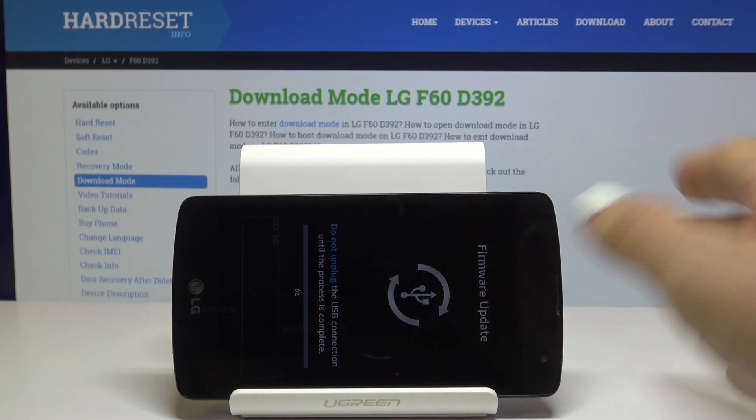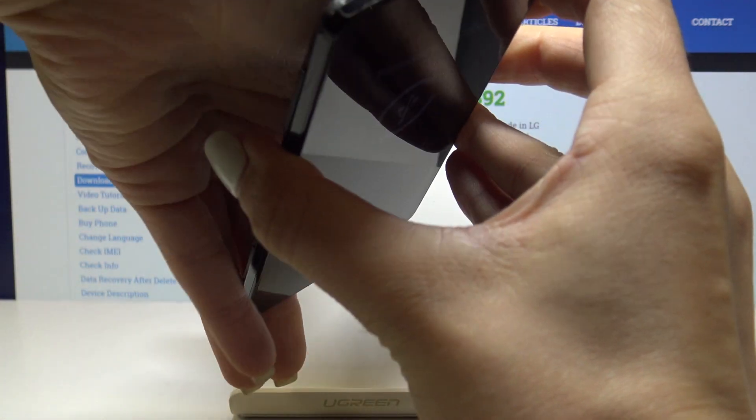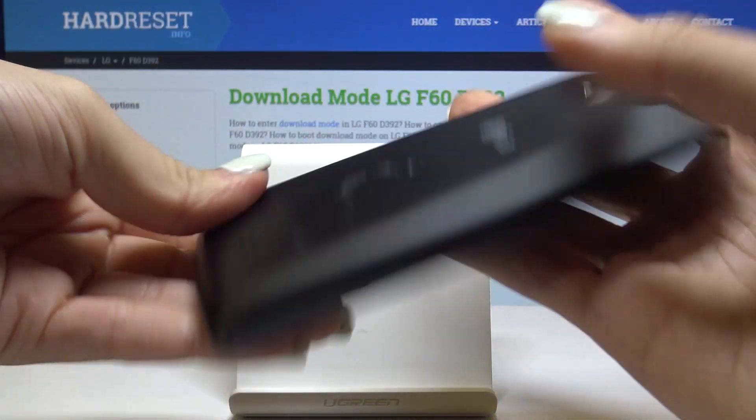Then take off the back cover, take off the battery, then plug the cable in one more time and put the back cover back on.